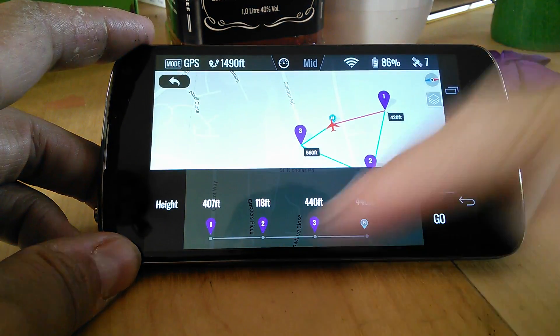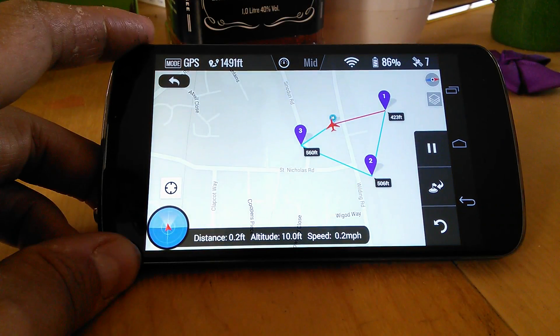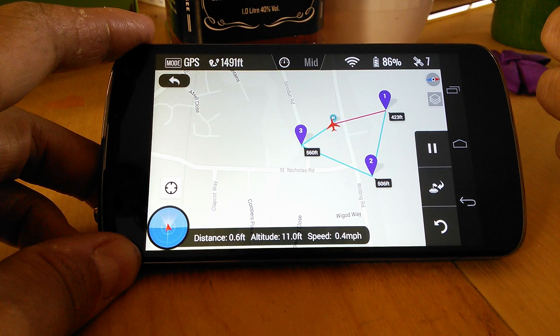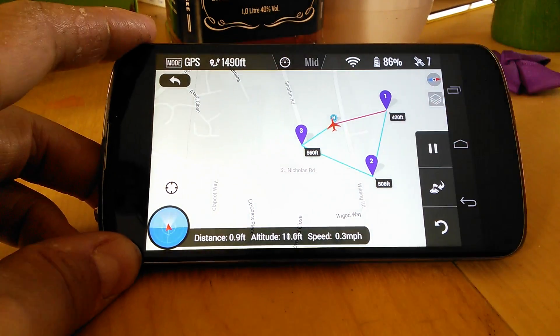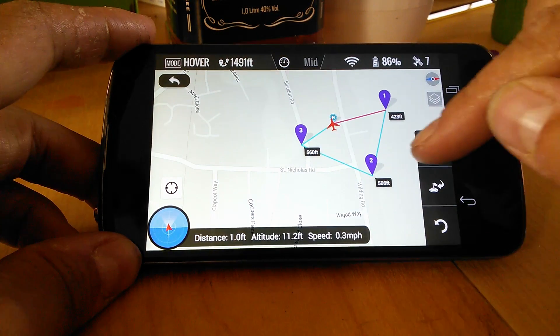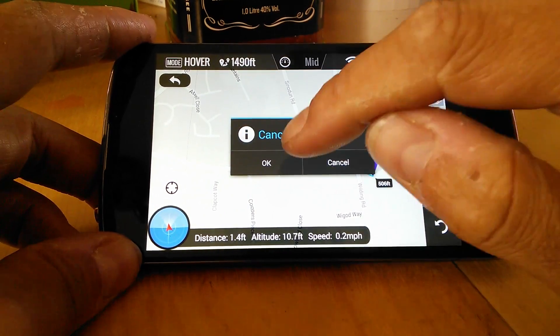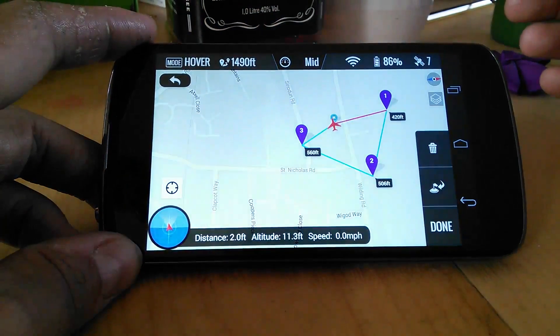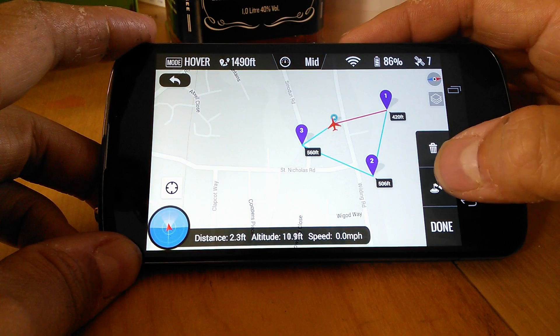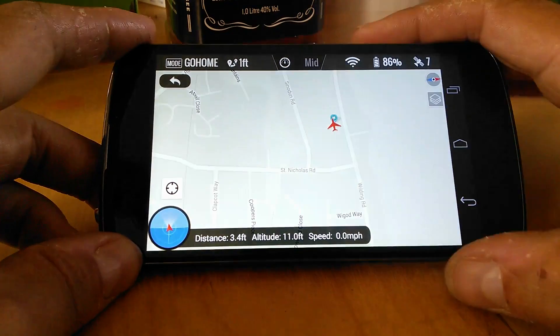It then double-checks everything's ready and go. And there we go — it's trying to go. I can hear it in the garden spinning up, but it's not going anywhere because it's got the props off. So let's pause — we'll pause the mission and hold it where it is. Replay the mission, come straight back home. Cancel the mission. And that's basically your options.